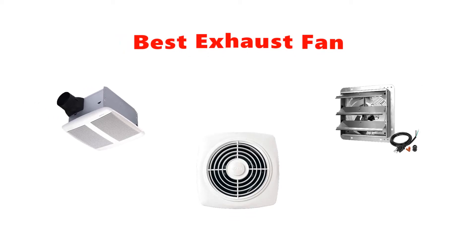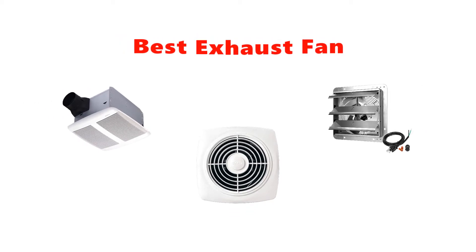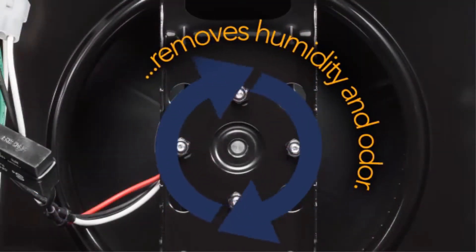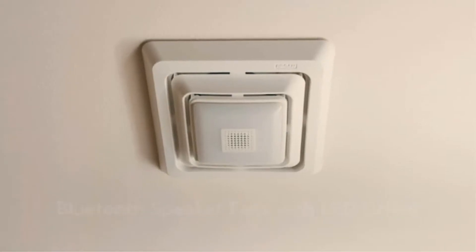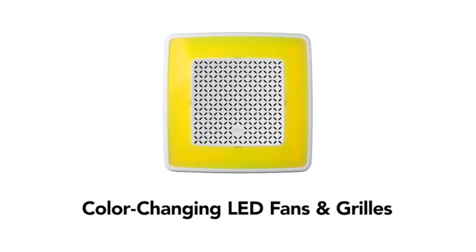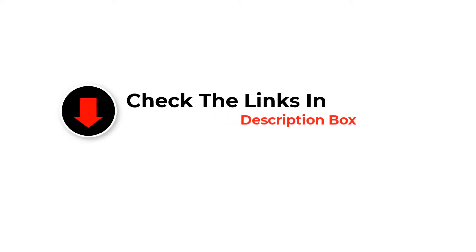Hey guys, in this video we are going to be checking out the best exhaust fans you can buy right now. We made this list based on our personal opinion and hours of research, and we have listed them based on type of features and price. We have included options for every type of user. If you want more information and updated pricing on the products mentioned, be sure to check the links in the description below. So let's get started with the video.